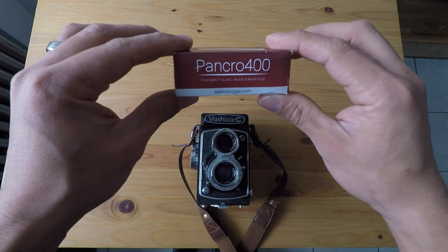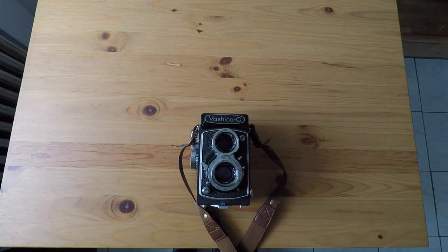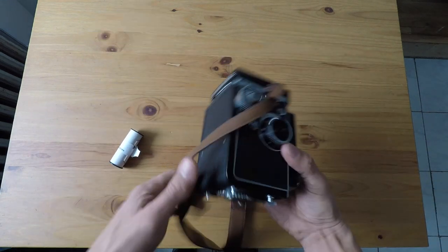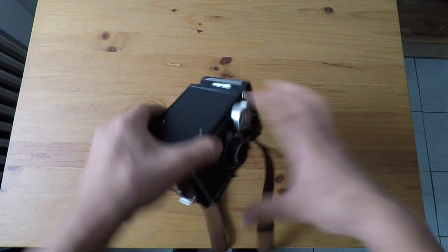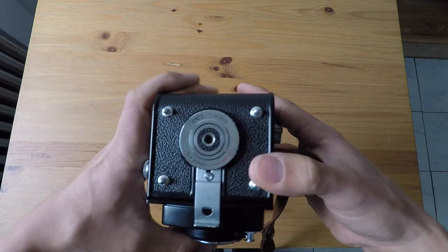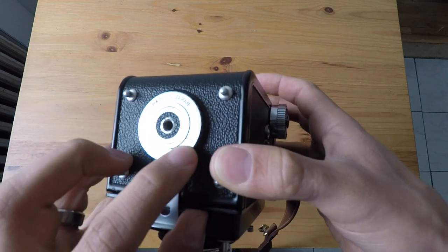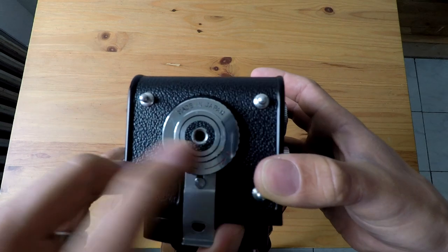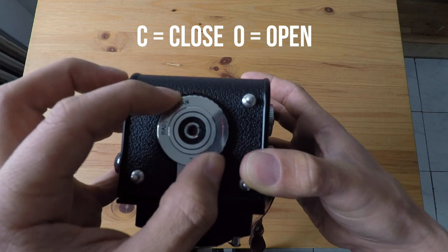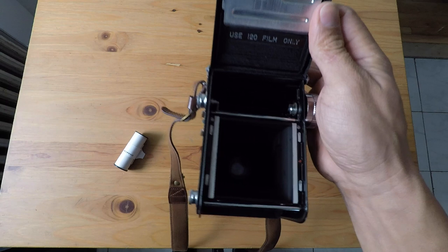I have Pancro 400 — it's a 120mm film for the medium format camera. Let's open the camera first. On the bottom, usually all of them look the same, but on the bottom you're going to see it has this wheel. It has a C and it has an O. The C is to close, the O is to open. So we're going to open it, go this way, and it's going to open.